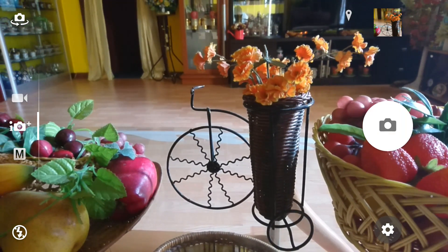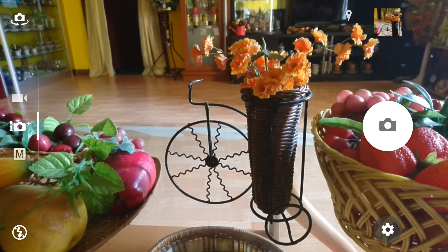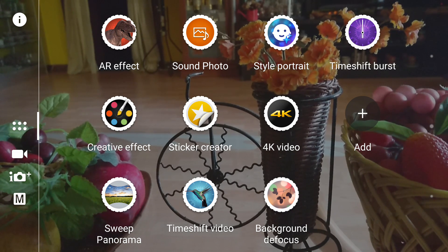Hey guys, welcome back. I just wanted to make another video to show the background blur or defocus — the bokeh effect — which has been trending on all smartphone cameras. The Xperia has had this feature since the Xperia Z2, so it's quite an old feature. It's called the background defocus and you need to download this app from the Play Store — it's an Xperia app.